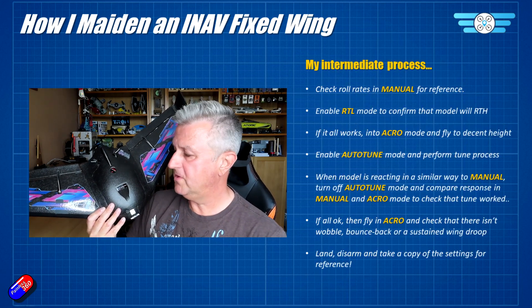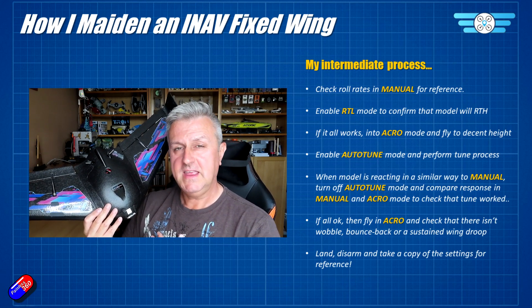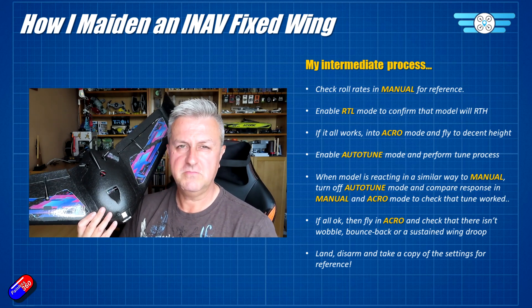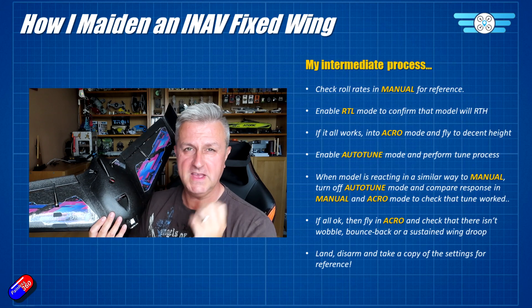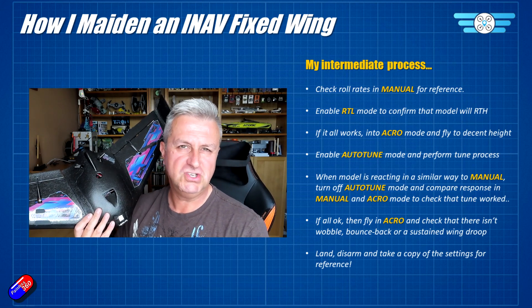Once I'm happy with all the manual flying, I might engage return to launch just to make sure it does come back. That gives me peace of mind — if anything goes wrong while continuing to maiden the plane, I know I'll get it back, and it confirms that GPS and everything is working perfectly. If that all works, then it's time to tune it.